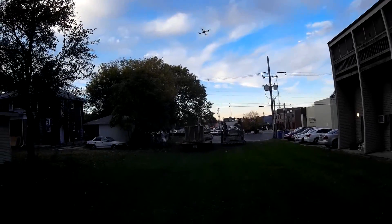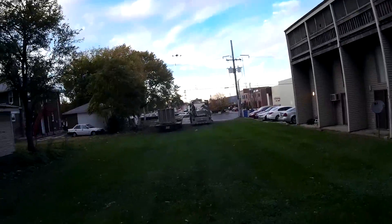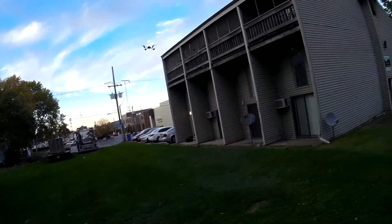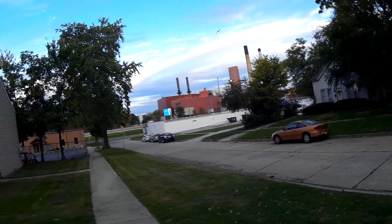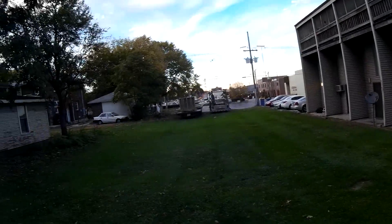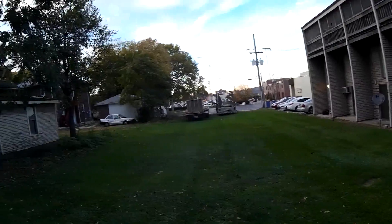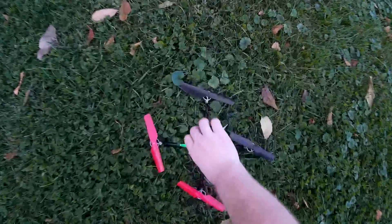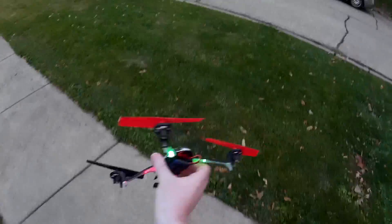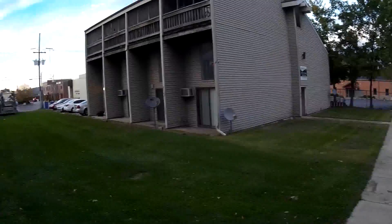Those flips are really impressing me — I can't believe how fast this thing flips. Let's try to get some speed going — there's full speed ahead. Pretty quick. Whoa — durability test! Looks good — wow, I'm having a lot of fun with this thing. I am impressed, holy cow!